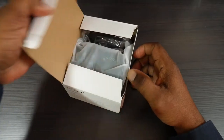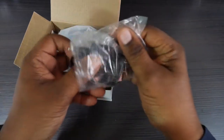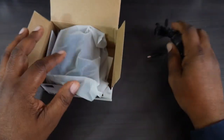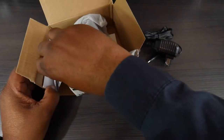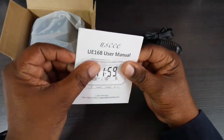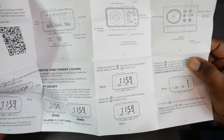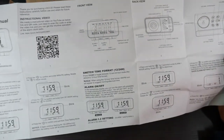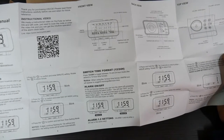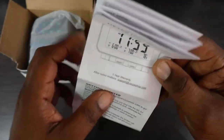My box got beat up pretty bad here, but we're going to get into it and check out what's inside. Some of these carriers don't care. First thing we're going to get is our charging brick and plug. We also have our paperwork in here — inside the box you'll have your user's manual, and it's going to tell you how to set up your clocks, how to choose your alarms, and different things you can do.